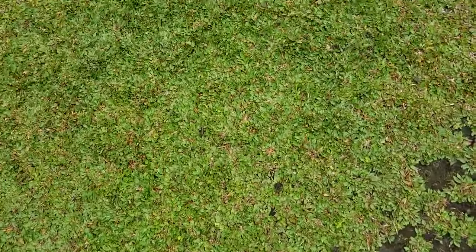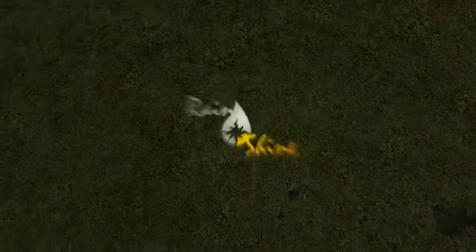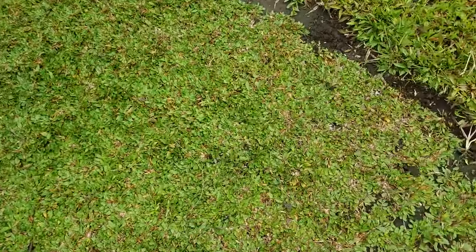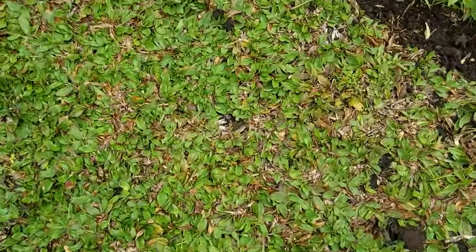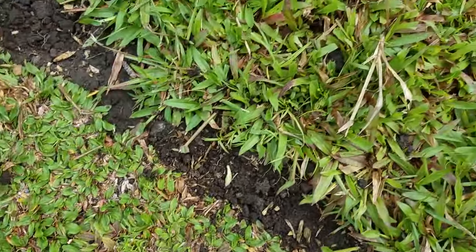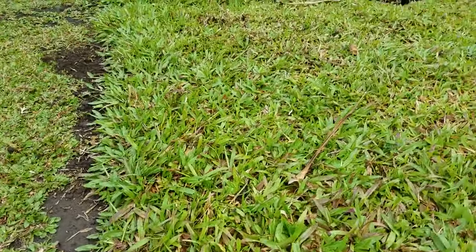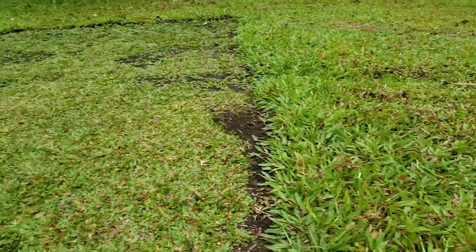Maintaining a good-looking lawn rarely happens with today's busy life. What's up people? Today's video is about gardening. With previous grass varieties like bermuda or carbell grass, we tend to have a messy lawn due to poor maintenance.